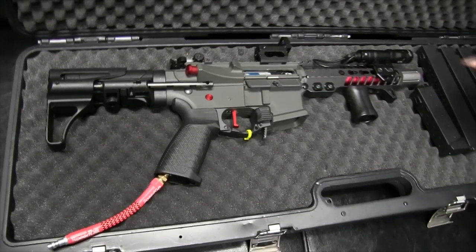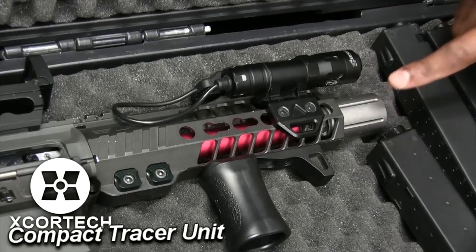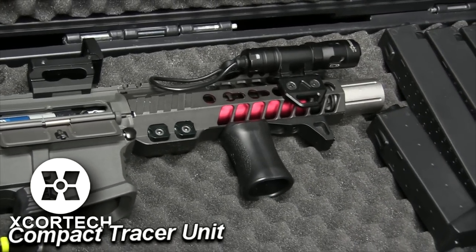Also got a few things on here. I've got a vertical grip. I've also got a X-Cortec tracer unit made by 6mm Pro Shop — it's the X-Cortec unit inside a casing.